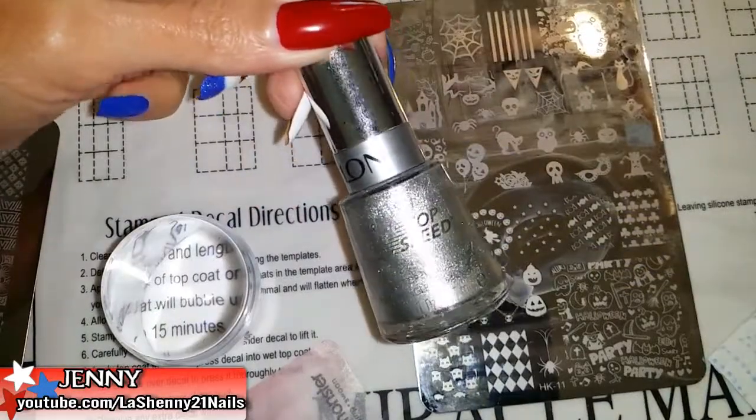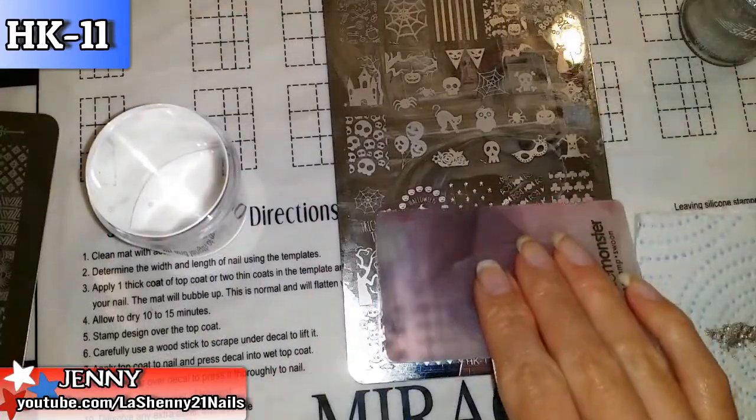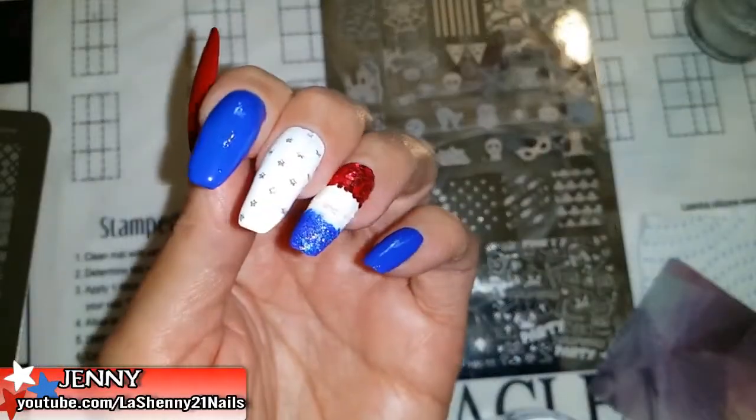I'll be using this Revlon nail polish in the shade Metallic to stamp these little stars as a subtle background. They actually turned out really cute.